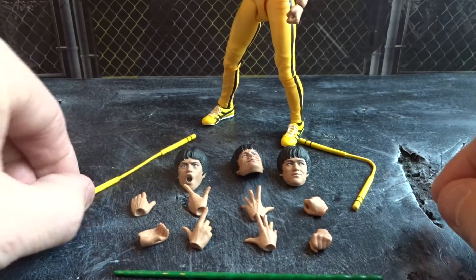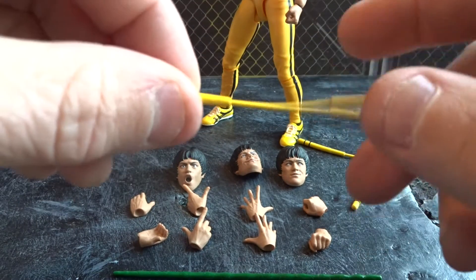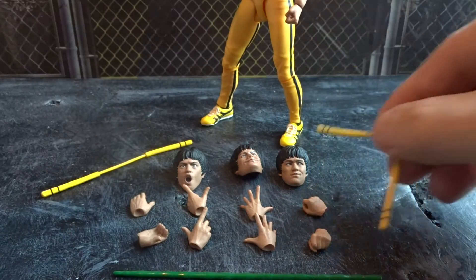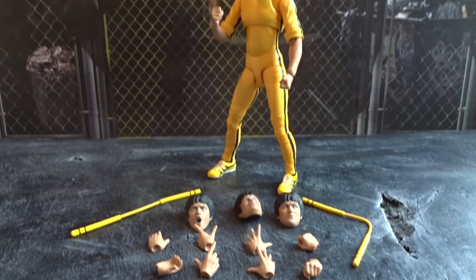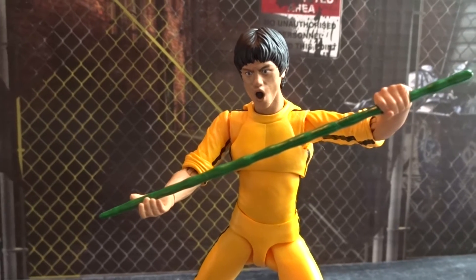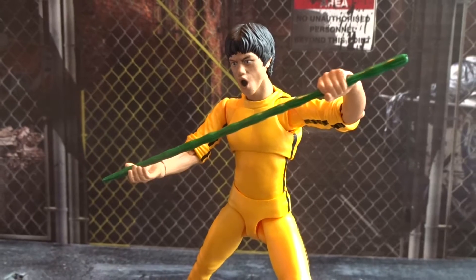Then we have his bamboo stick and two different nunchaku. They are flexible as you can see here, but this one is in a fixed pose. So a lot to play around with, and the weapons fit perfectly into the weapon-holding hands.